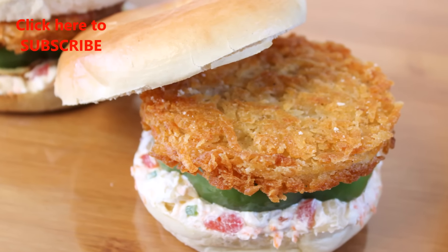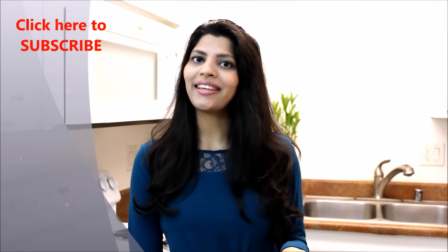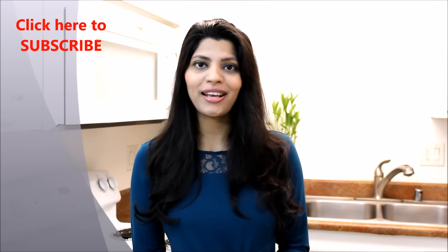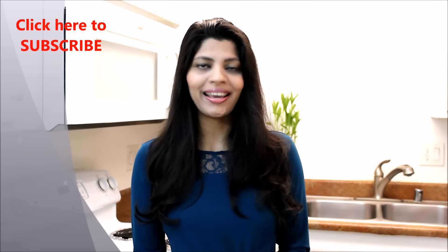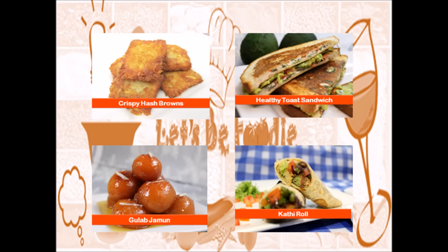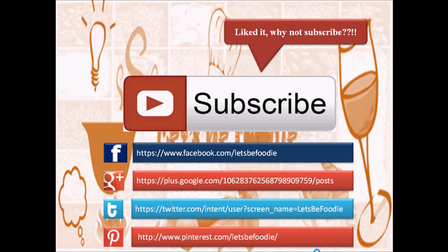I hope you enjoyed watching this video. If you like this video, don't forget to give a thumbs up and put your comments below. Share with us how you like it, and if you try it, you can also share your picture on my Facebook page, Let's Be Foodie. Don't forget to subscribe if you haven't yet. I'll be back soon with another wonderful recipe — until next time, stay happy and healthy. You can also follow Let's Be Foodie on Facebook, Google Plus, Twitter, and Pinterest. Thanks for watching, and don't forget to subscribe — it's free!